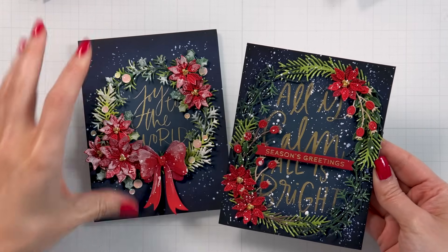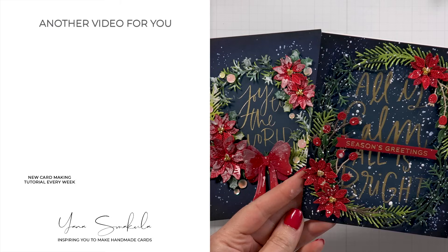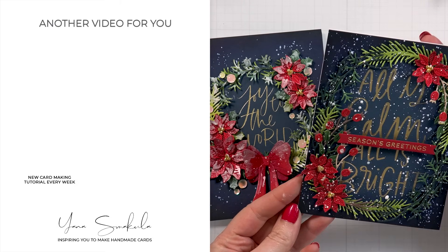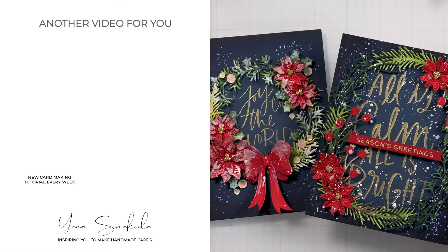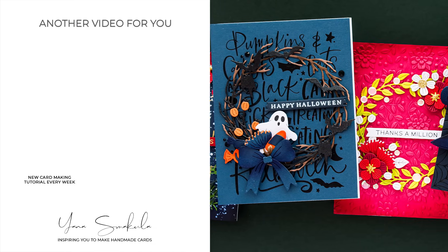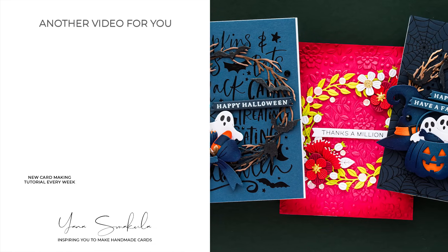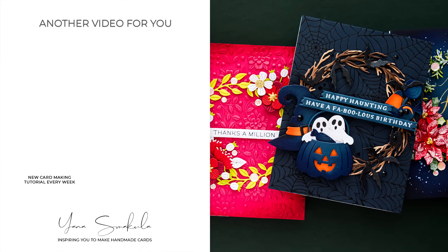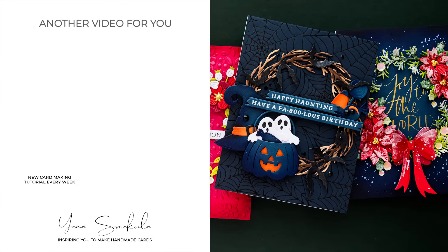Here's a look at the two Christmas cards created using the Beautiful Wreath Collection from Suzanne Hu and Spellbinders. And here you can see all five cards I've created using these dies. I hope you enjoyed this video and feel inspired to create. Thanks so much for spending time with me today — love you guys and I'll see you next time.